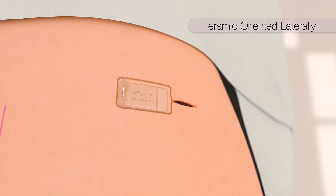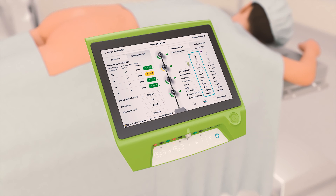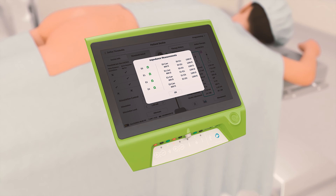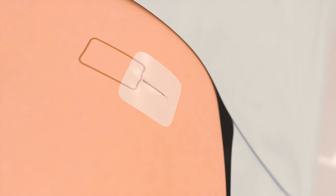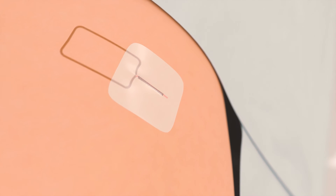The ceramic window of the stimulator should be lateral and the lead connection should come from above. Once the stimulator is placed in the pocket, the clinician programmer is used to wirelessly check impedances and motor response thresholds are transferred to the stimulator. The incision is closed with two layers of suture and dressings are applied.